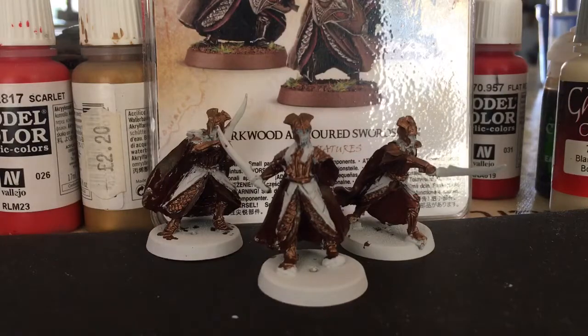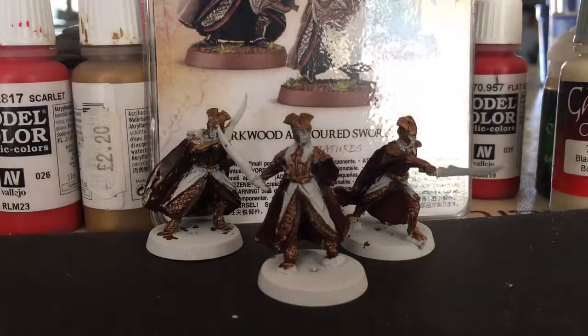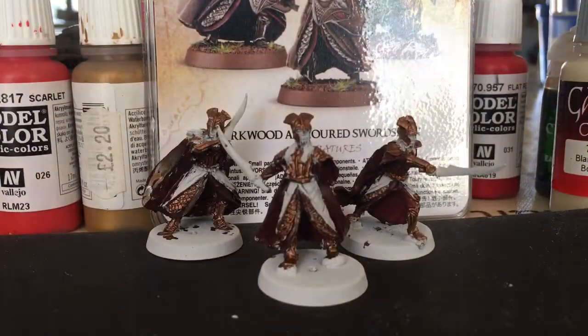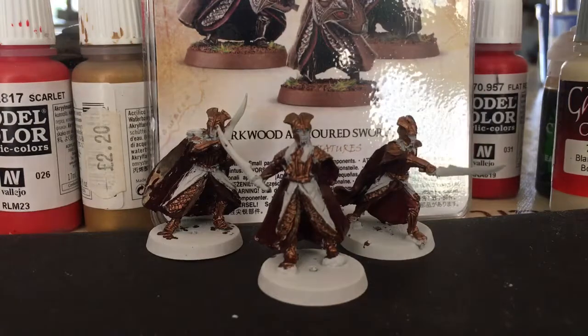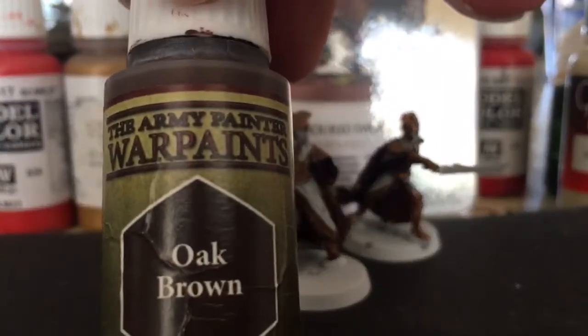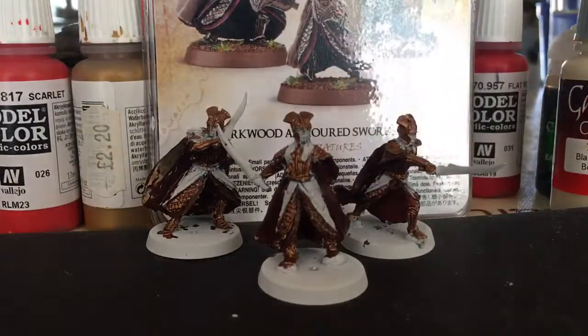Next I'll be doing the pauldron or the face — I'll see what I'm doing. These models are starting to look really nice, and if you can see in the background I'm following the box example, and then I just kind of go off on my own. The next one's the pauldron and that's a brown. Stay tuned.